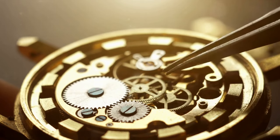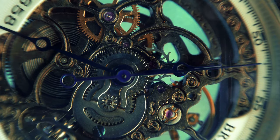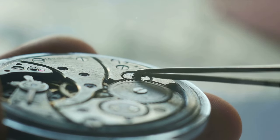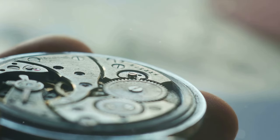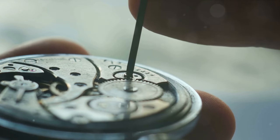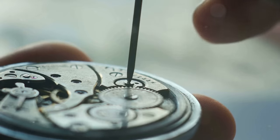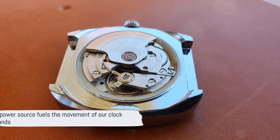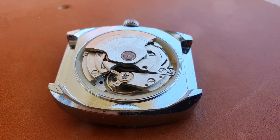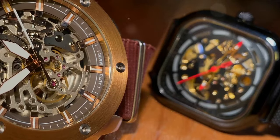The largest gear, known as the hour wheel, moves the hour hand, while a smaller gear, the minute wheel, propels the minute hand. The gears also play a crucial role in keeping accurate time — each gear is carefully calibrated to move at a specific speed, determined by the size and number of teeth on each gear. By ensuring that each gear moves accurately, we can ensure that our clock keeps time to the second. Our clock hands are now moving, but a power source is needed to keep them going.